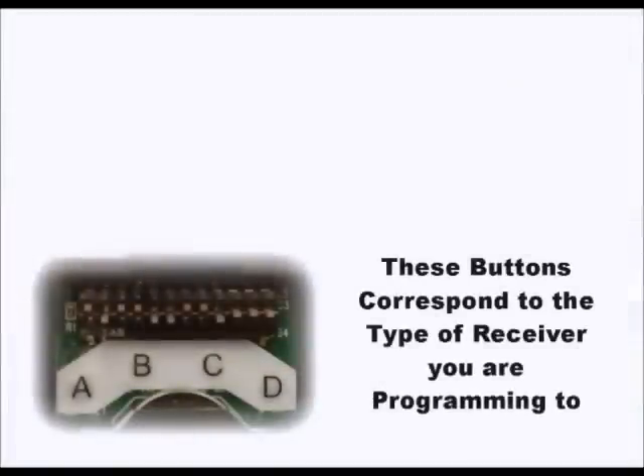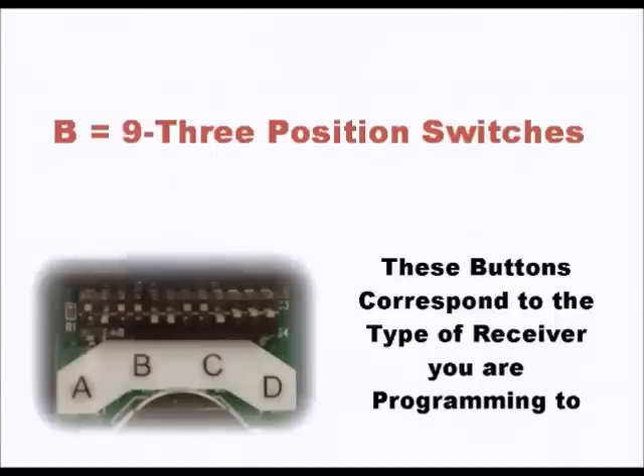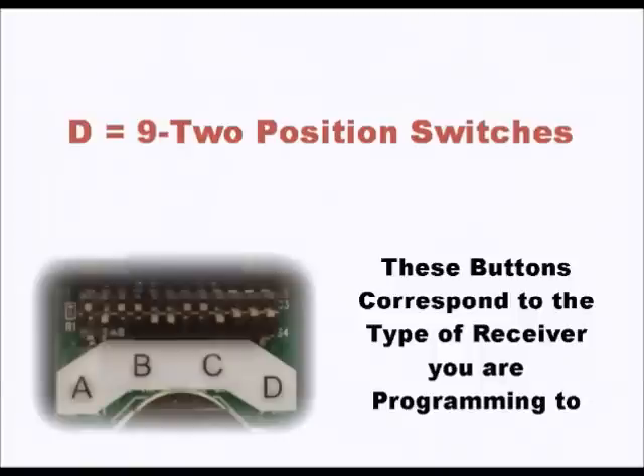These buttons correspond to the type of receiver you are programming to. A is for the default setting, which is for IntelliCode 1 remotes. B is for nine three position switches. C is for twelve two position switches, which is the most common. And D is for nine two position switches.